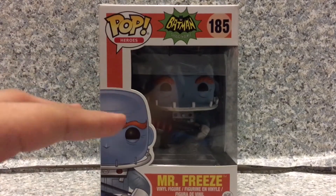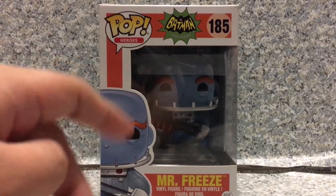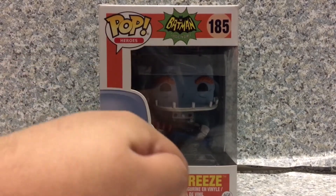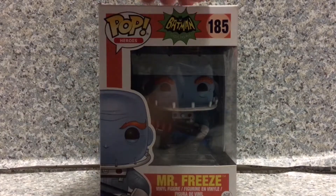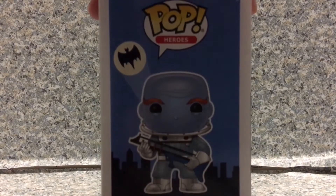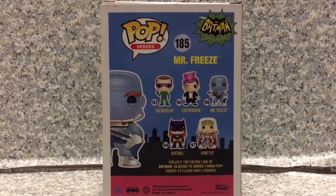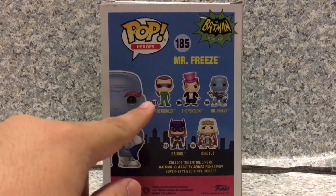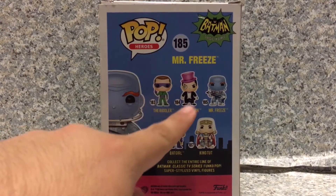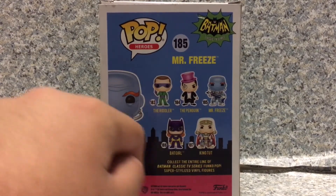Now take a look at the box here. The box is the standard Pop box, but with the stylized 1966 Batman. You get the Batman classic TV series logo right here, and it does have the image of Mr. Freeze. On the side, you get an image of Mr. Freeze with Gotham City in the background. There's also the Bat signal there. And on the back, you've got other Pops in this wave, like the Riddler with the Chase variant — which I did review the common one — the Penguin, Batgirl, and King Tut.